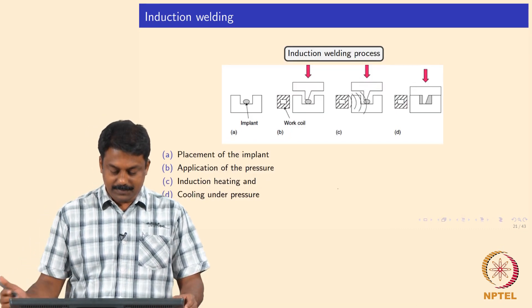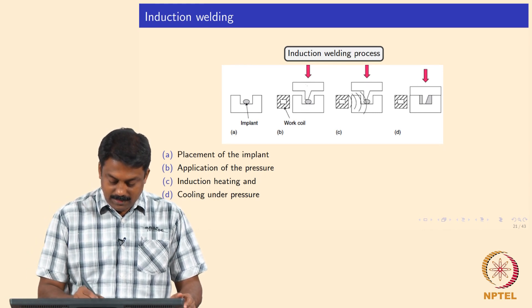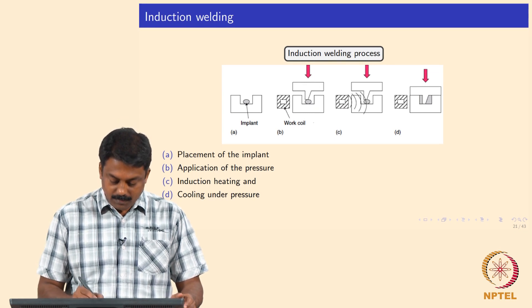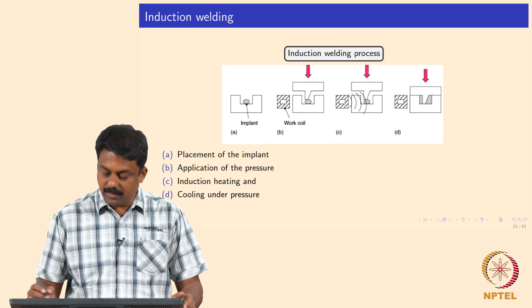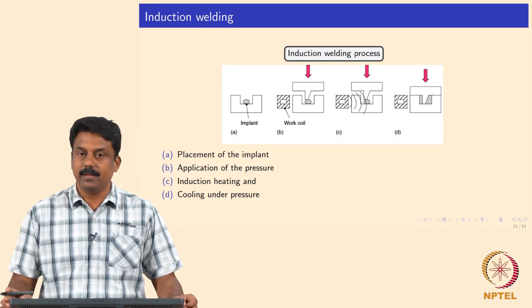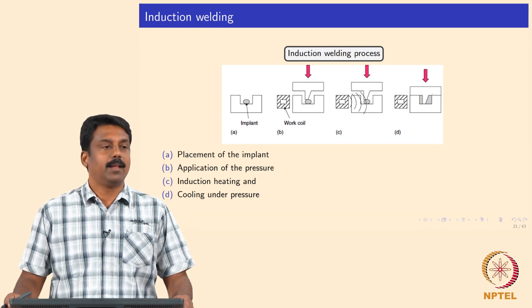First you place an implant, you have a work coil, and these are the two surfaces to be joined. This is the top and this is the bottom; the implant is placed and the induction coil sends electromagnetic waves. During this process the implants heat up, then you apply a downward force and the implant melts and joins the interface. Subsequently the implant solidifies.